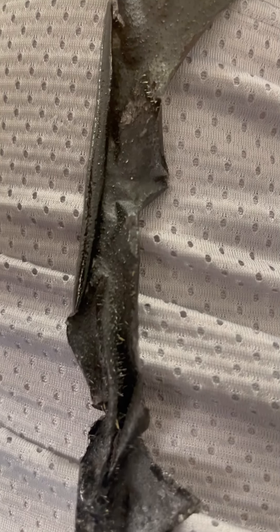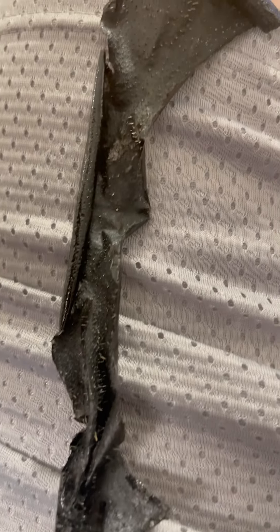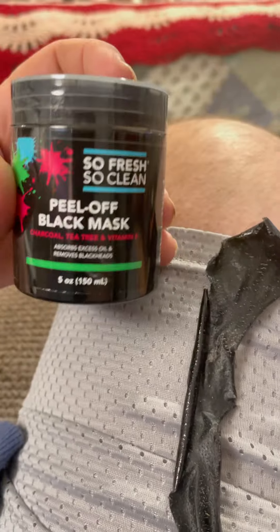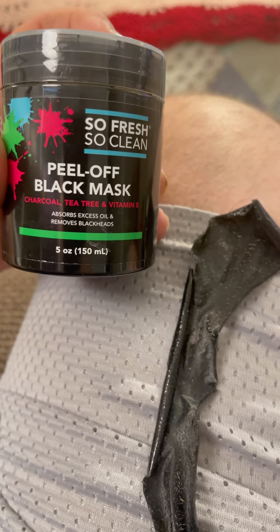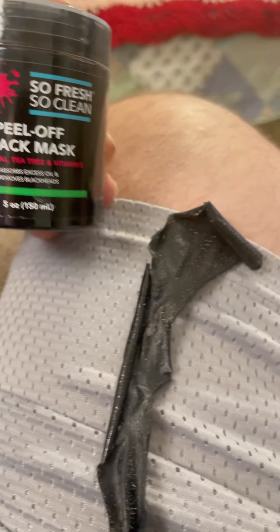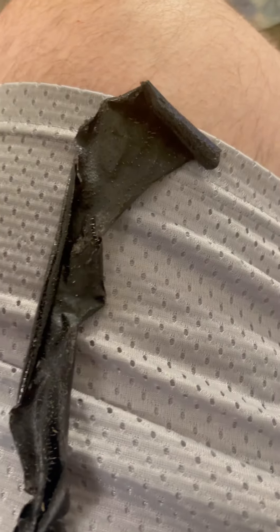That got a lot of blackheads or something. No? It's blackheads — here's the stuff. Wow, feels good. Your face feel better? Yeah.